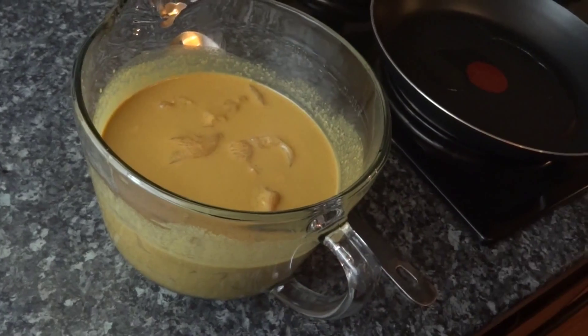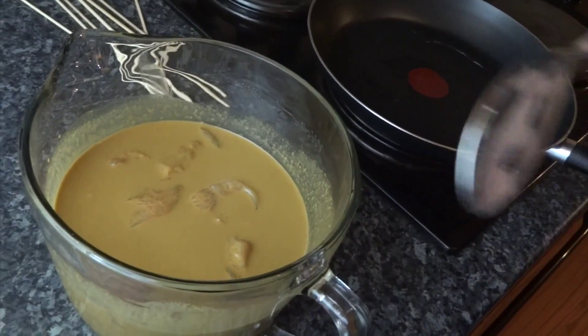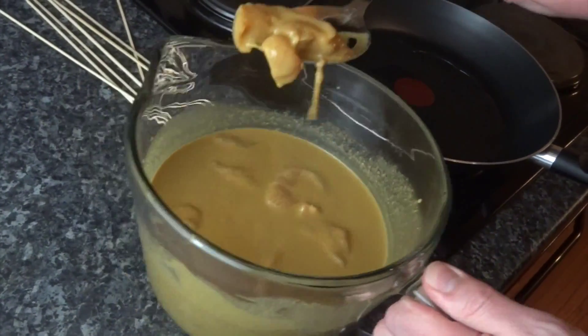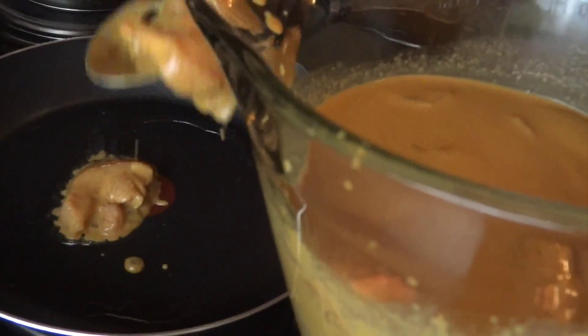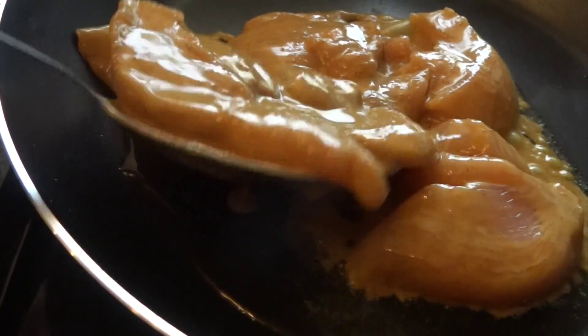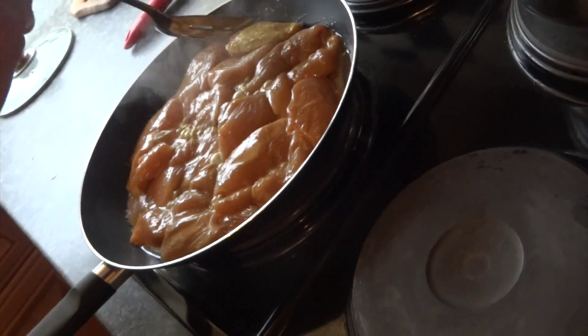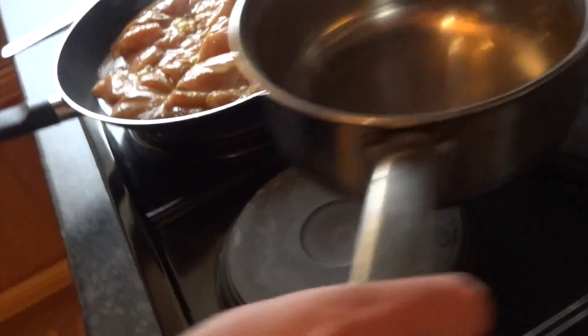After your chicken's marinated it's time to cook it. You could put these on skewers and do them over the barbecue grill. I don't have one here so I'm going to do it on the hob in a pan. Let's fish them out and get them straight into the frying pan. Once the last of your chicken goes into the pan it's time to put the marinade into a new pan on your hob.